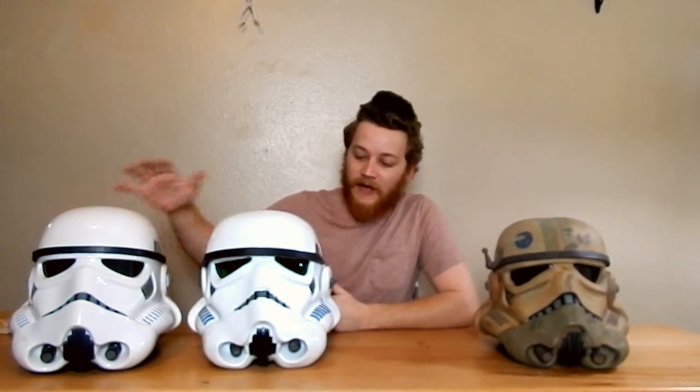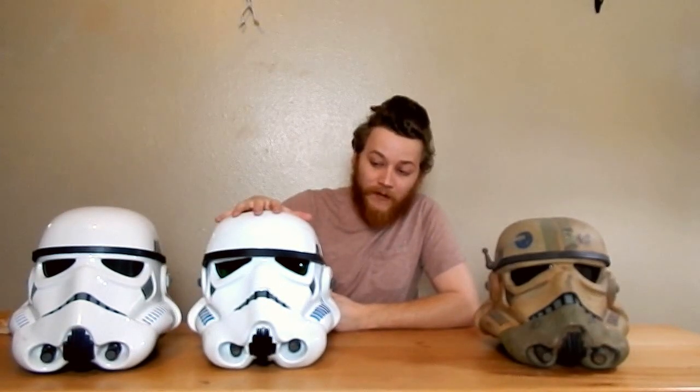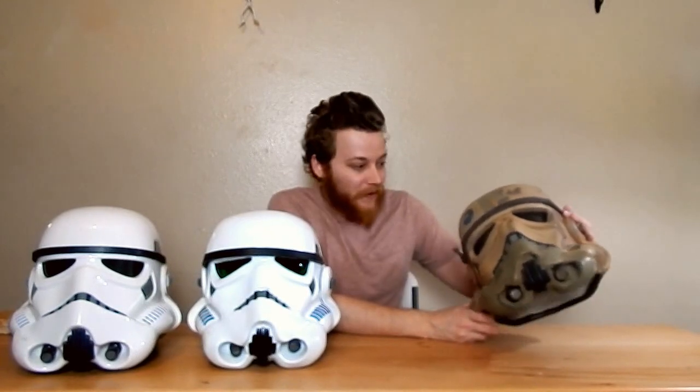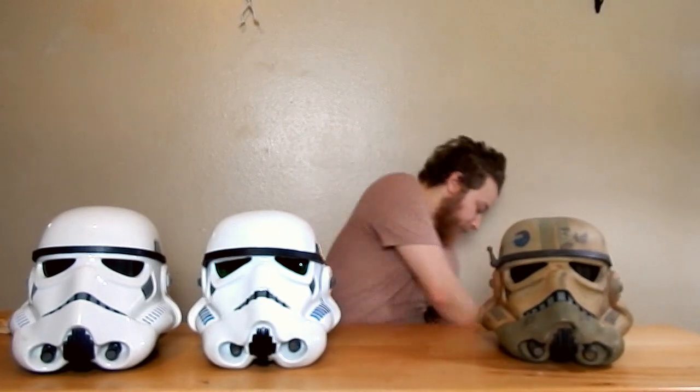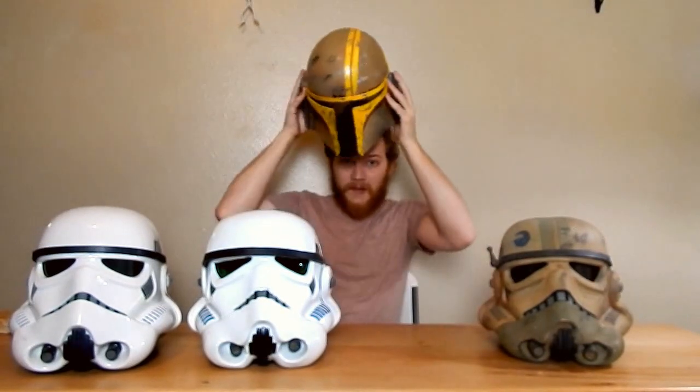I've got the Hasbro Black Series Stormtrooper helmet based off the Rogue One design. I have the hero style helmet from Episode 4, and I've got this custom helmet that I designed — just my own original design of like an Imperial Commando or something. But today I'm finally adding a piece to the collection that I've been wanting for a long time: my own custom Mandalorian helmet.